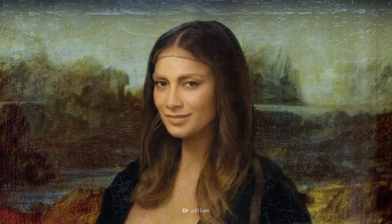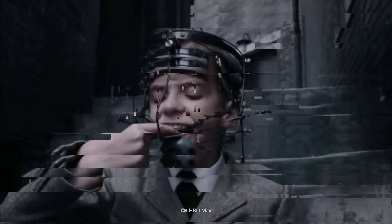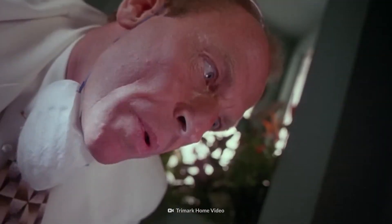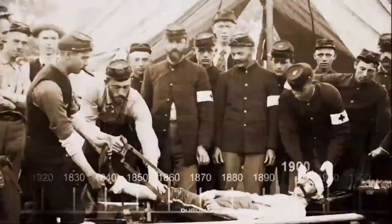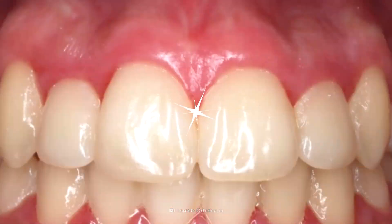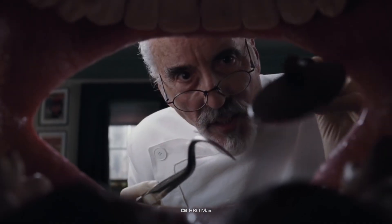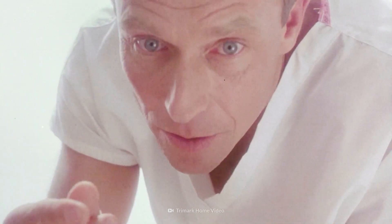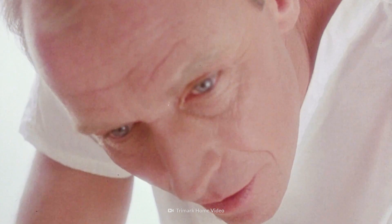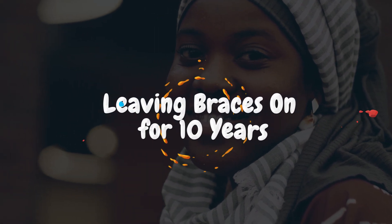If you've got crooked teeth and try not to smile with your mouth open, well, braces might be for you. They've come a long way since the early days of orthodontics. How do braces shift your teeth? And what would happen if you left them in too long? Brace yourself — it's not good. This is Your Body On leaving braces on for 10 years.